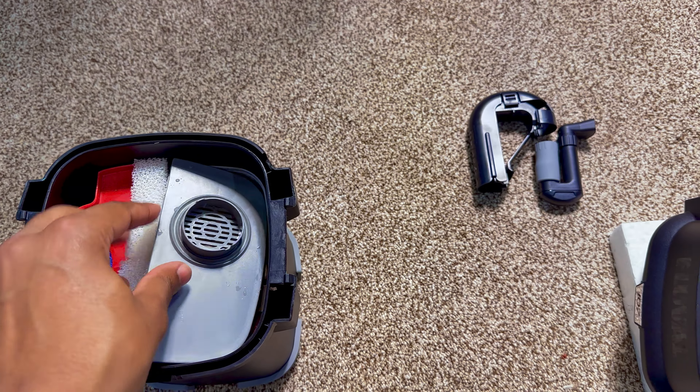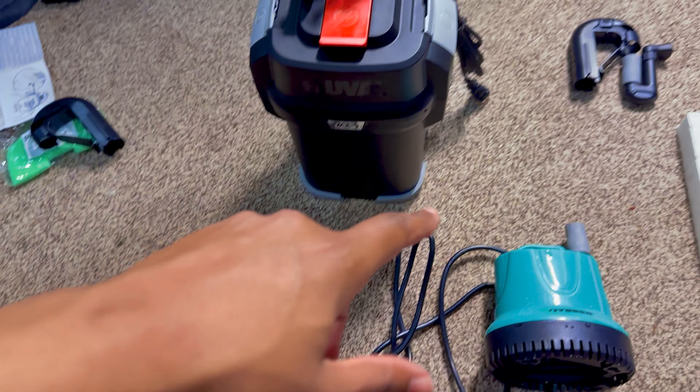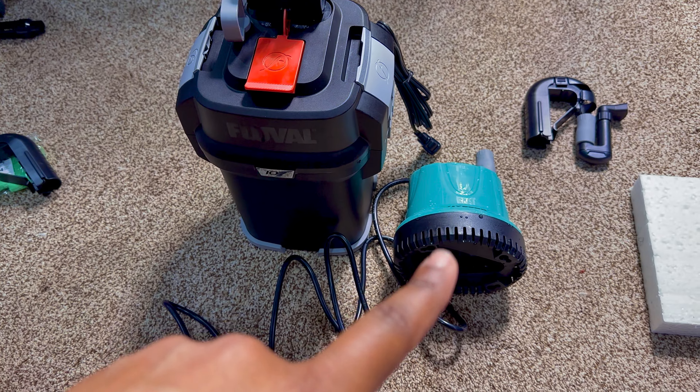Make sure everything fits correctly into the canister housing, then put the motor head on, making sure it's tightened securely. You do not want water leaking out of this canister, especially with the high flow rate on the pump.